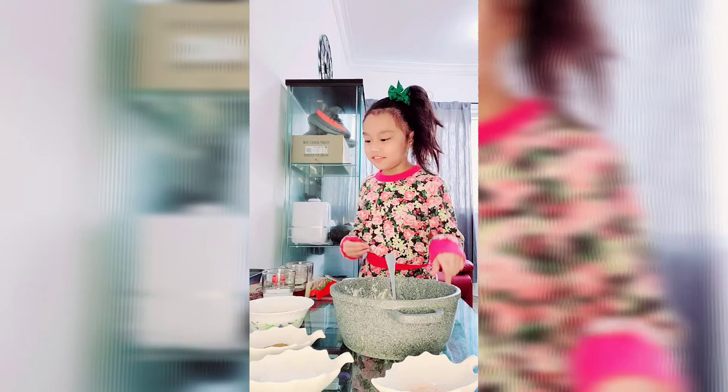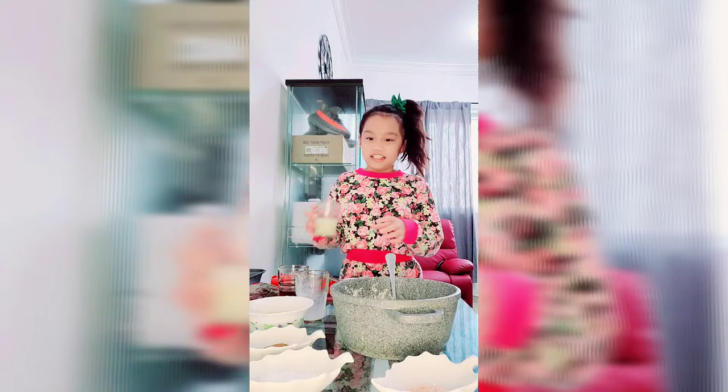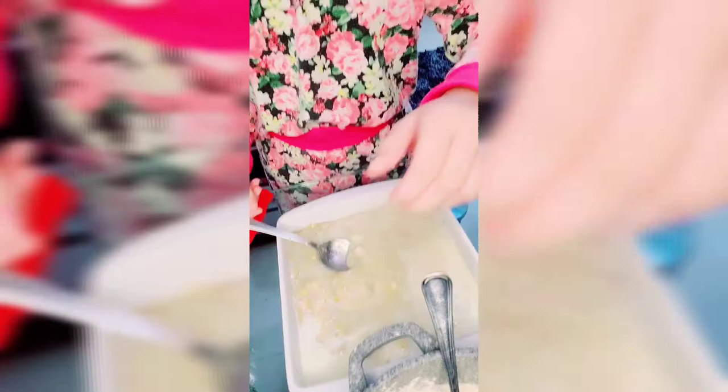Now we are going to mix all the wet ingredients. First is the milk. And then here is the honey. Now I am putting all the wet ingredients. Here it is.